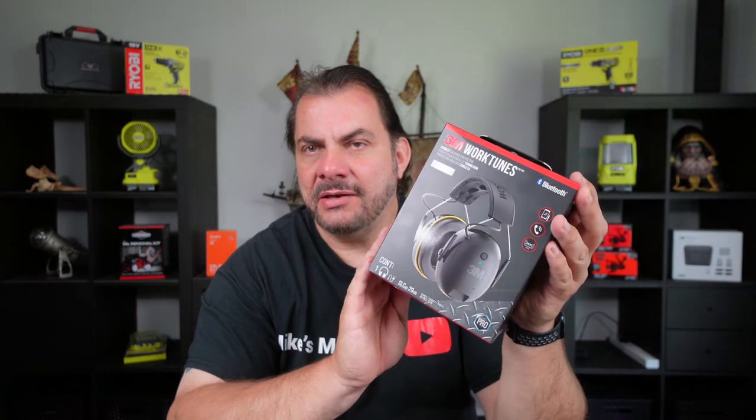These are actually protective earmuffs to wear on construction sites and the like while you're working to protect your hearing. You can use these to listen to music while you're working, and it also allows you to make and answer phone calls using these headphones slash earmuffs.